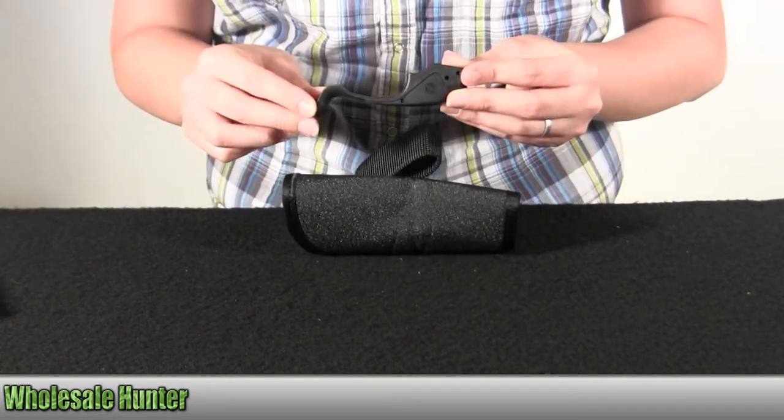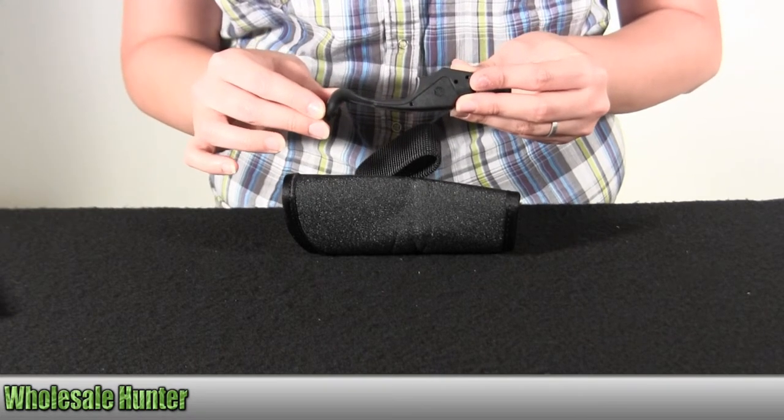And again, this is the Beretta Nano Laser Guard with S holster.